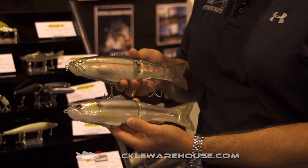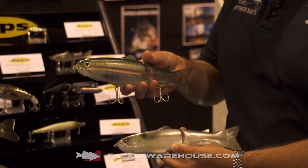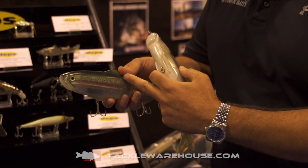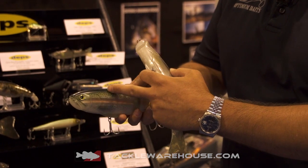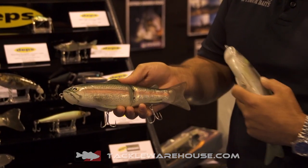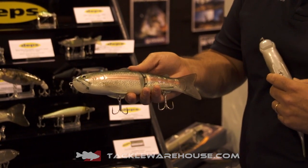Both these colors are going to be available in both the 250 and the 175. This is the Butch Brown Emerald Trout — got a nice flash going on right here with the dark green. What he's done with the red, he's kind of tamed it down a little bit — a little variation of one of his original Butch Brown Trouts.